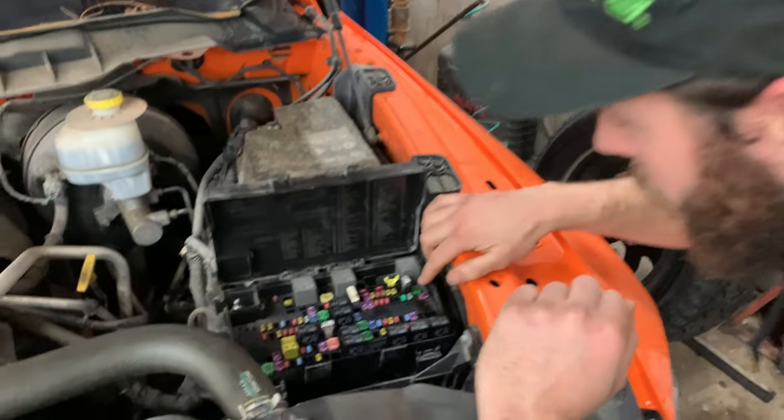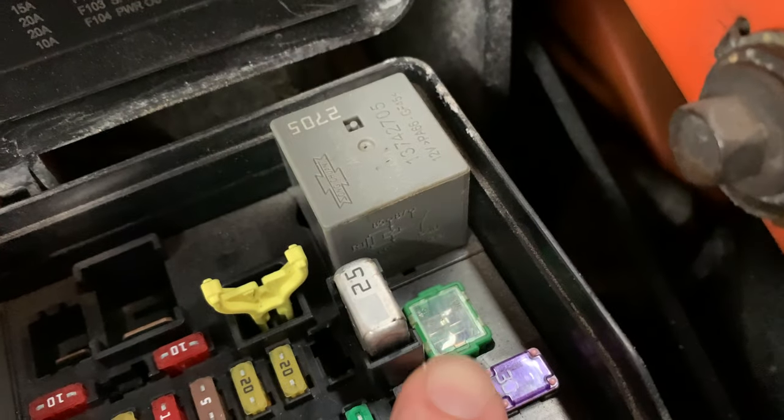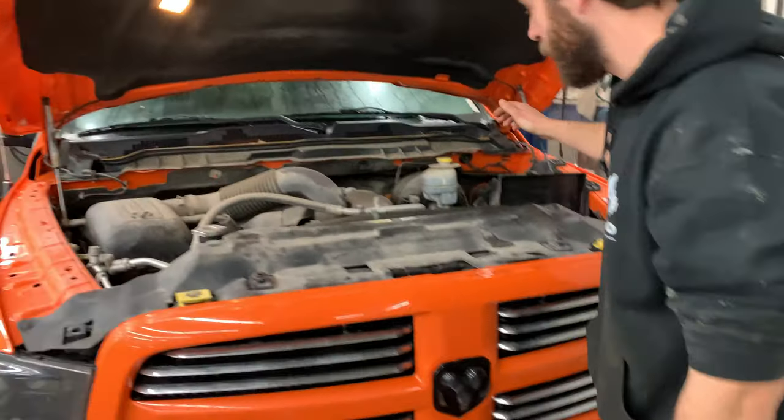The first thing I always check is this 40 amp fuse up here in the fuse block. If it's blown, you've probably got a compressor that's either locked up or frozen — that's what I found here. So I would check that first and replace it.